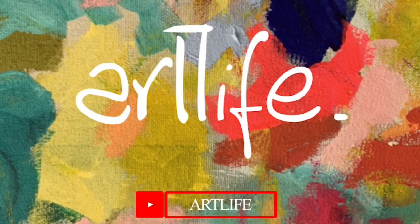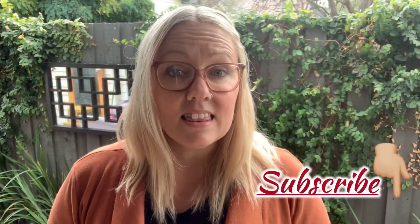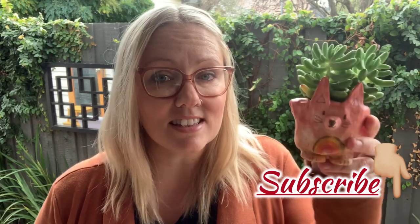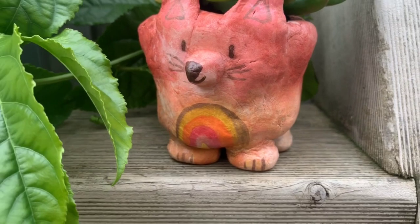Hi everyone and thank you for tuning in today. This is Artlife. In this video I'm going to show you how to create a gorgeous little planter box. This is created using air drying clay and some simple techniques, but first you will need to get air drying clay from the shops as well as a tiny little plant. Young kids can do this as well as adults, so please stay tuned.